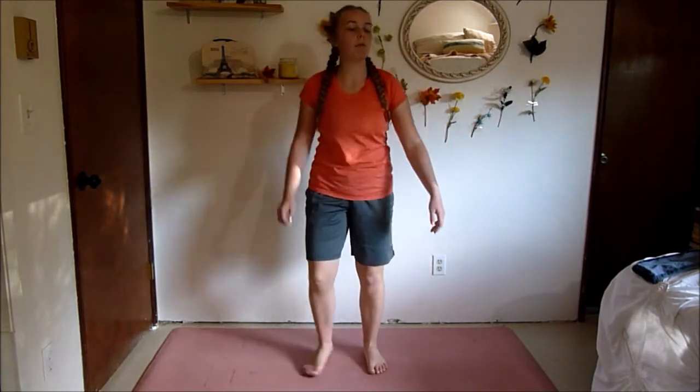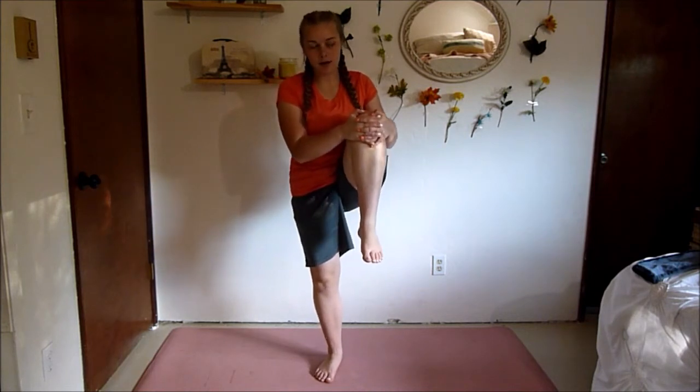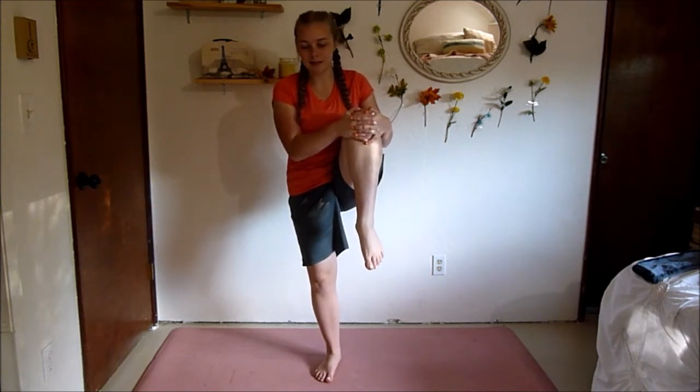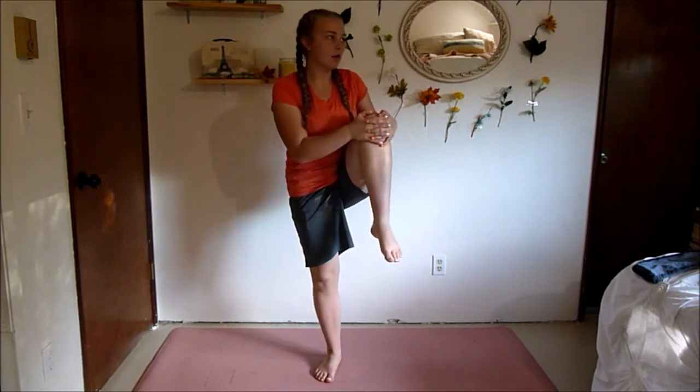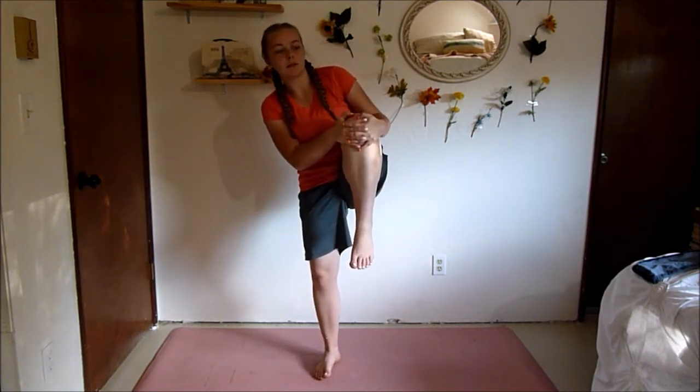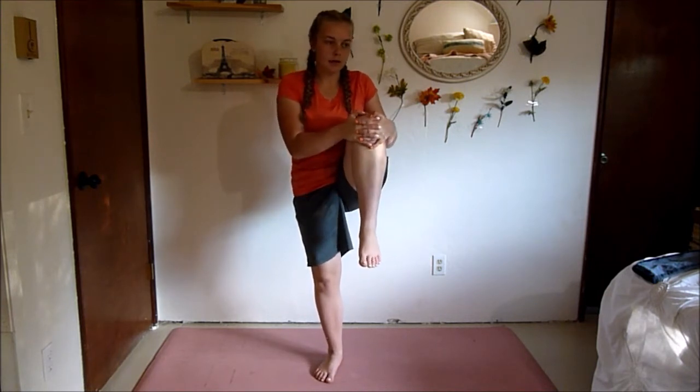Next up, pull one knee into your chest. We're just going to hold it here — a good stretch with a little bit of balance and coordination. We're going to hold it here for about 15 seconds and then go on to the other leg. All righty, switch sides.